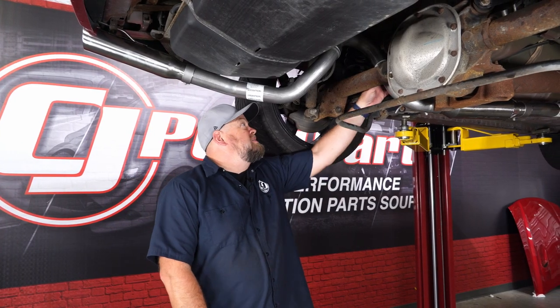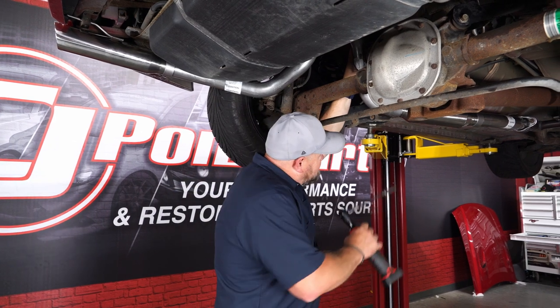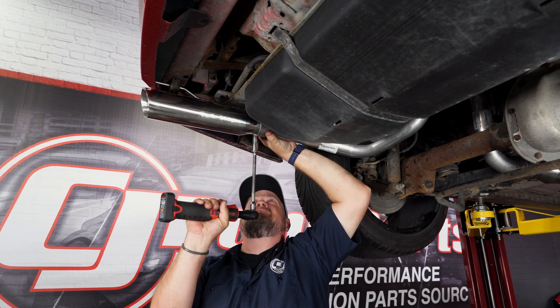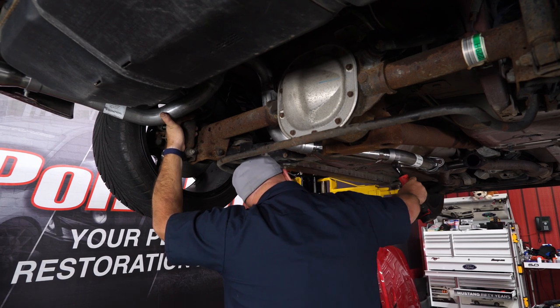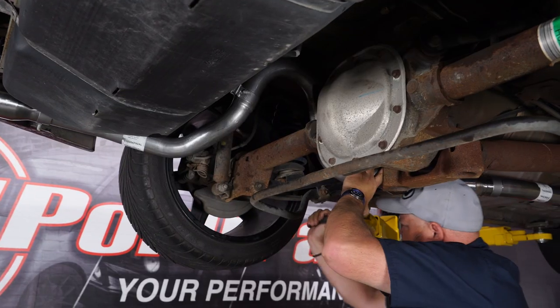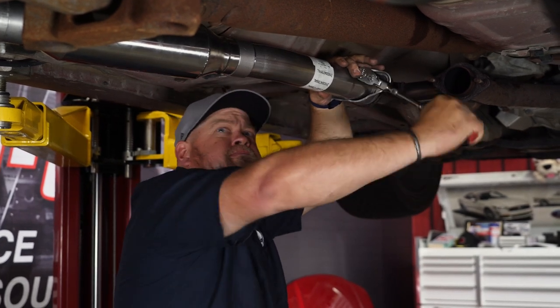Once everything's snug, you can work the pipes up into place where they're going to go and start tightening down everything. Once everything is tight and adjusted, repeat the process on the passenger side and your installation is finished.